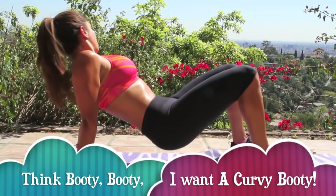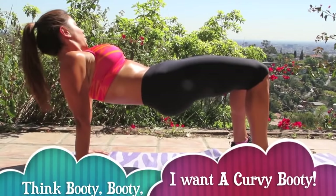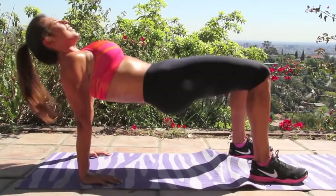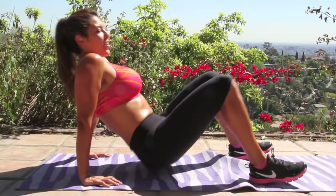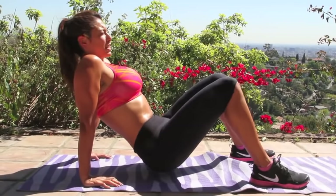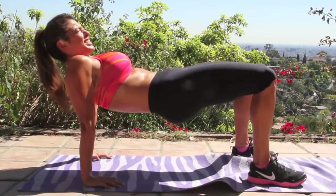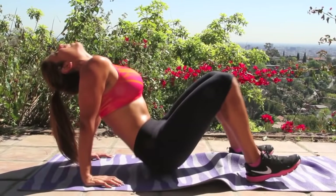Remember, you want to come down real slow so you really feel that contraction. Make sure to shoot up as fast as you can and come down real slow. Make it burn. Keep going, you guys — I know it's burning, but keep going. We have a couple more. Squeeze. Down slow. Squeeze. Down slow. Squeeze.